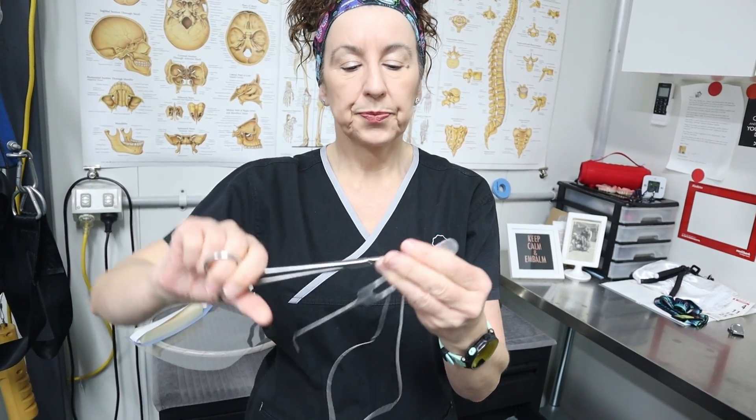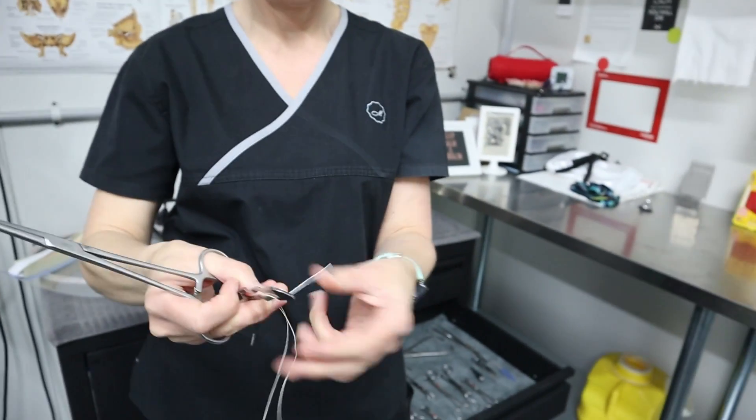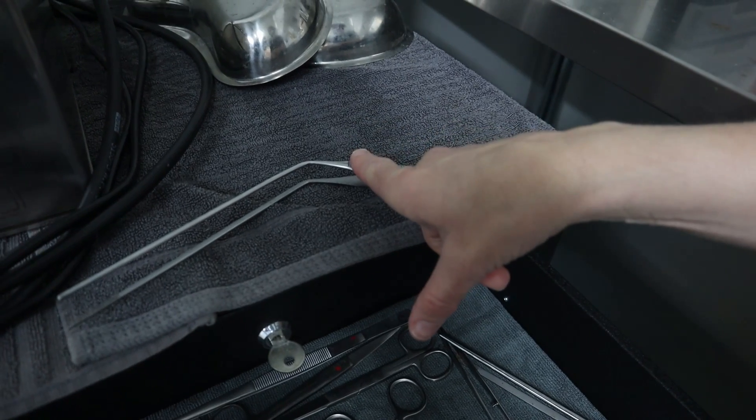So we don't cut the jugular until we have ligated the carotid. Ligated means putting threads around it — we raise the jugular, raise the carotid, and ligate both — tie both off so we don't lose them. Then we open up the carotid to inject the embalming fluid. After about three litres of embalming fluid are in to build some pressure, we open up the jugular vein, put the forceps down to open up that vein, and the drainage — the blood — starts coming out.